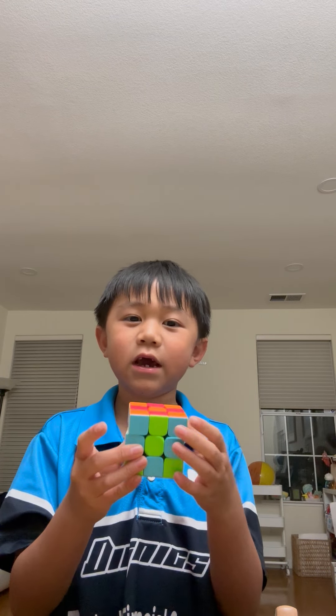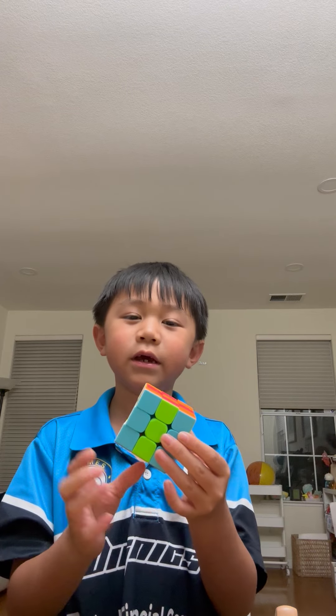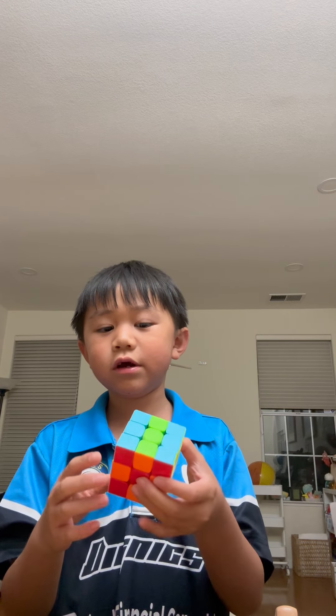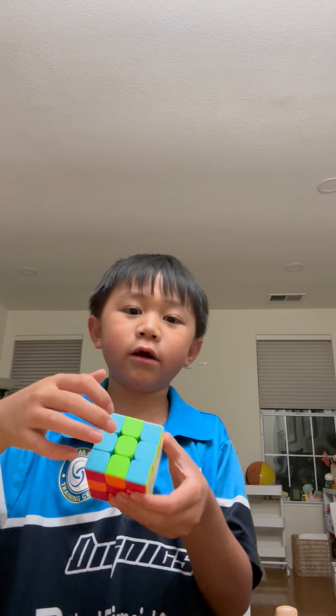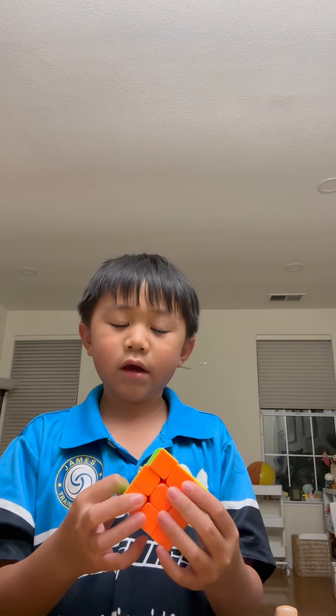First, you hold it like this, then you push it anywhere you want. It doesn't matter if it goes to the left, it will still end up the same. If you go on the right, it's also the same. So you go to all sides and do it — not all sides, but you just do like one here, and if you see this side is not solved, you do it on this side. So you keep on doing it, and you eventually solve it back again.